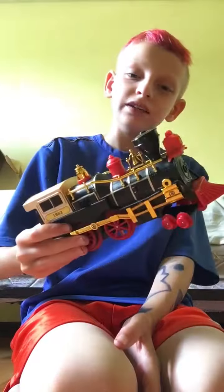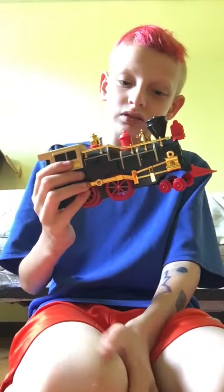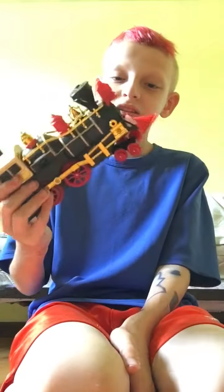Hope y'all enjoyed me showing you my brother's gold and black train with the red on it. Thank you all for watching. I'll see you in a little bit — bye!